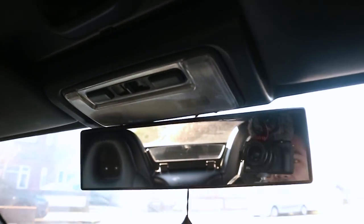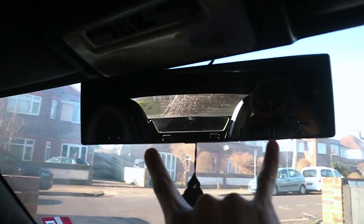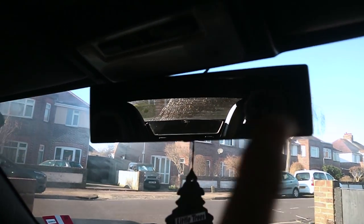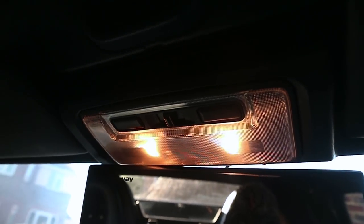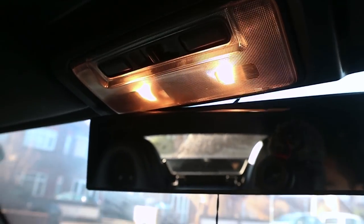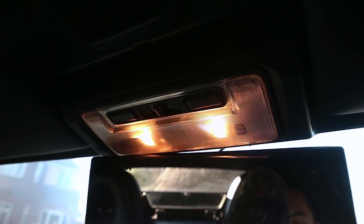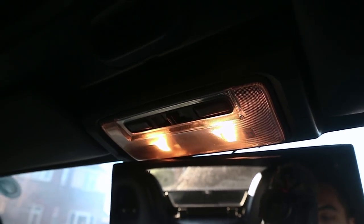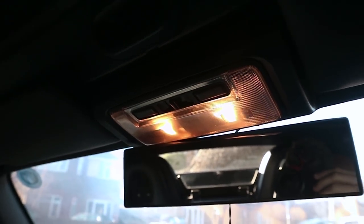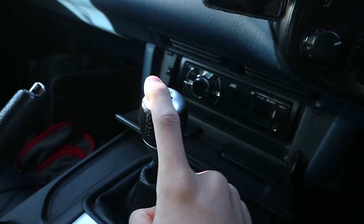My first mod today is going to be replacing these bulbs. This is the Broadway mirror that I fitted a while back — if you want to watch that video the link will be up here. At the moment these lights are a horrible yellow-orange color. I'm going to be replacing them with some fancy LEDs. You just use a flat screwdriver to pry this open and then replace the bulbs. It should clean up the interior.